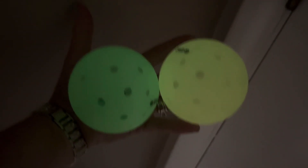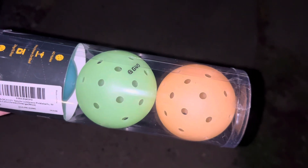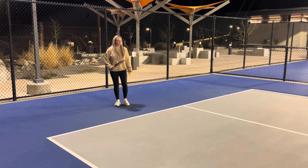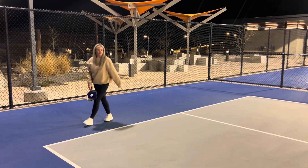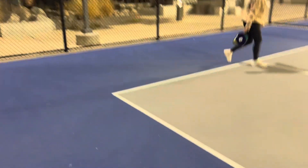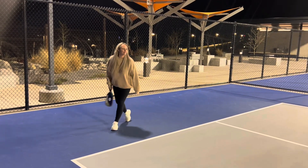You can see here the change from with light to without light. We're going to take them outside. They are USA Pickleball approved with a consistent bounce and true flight. Really fun to play outside at night and watch the balls light up, and they are durable and long-lasting.